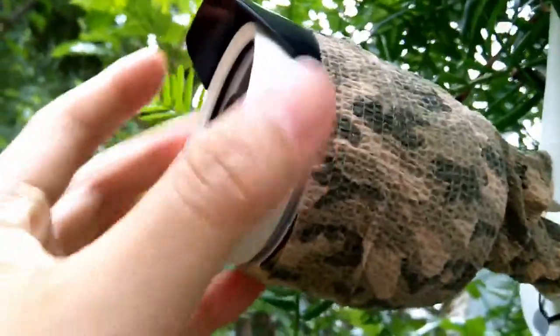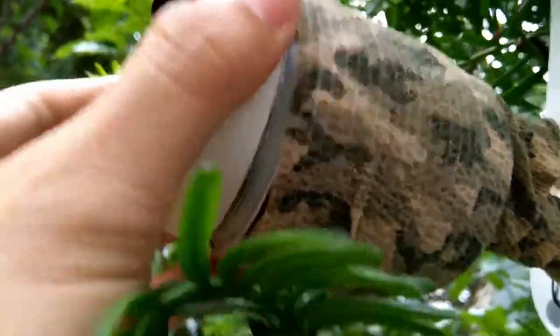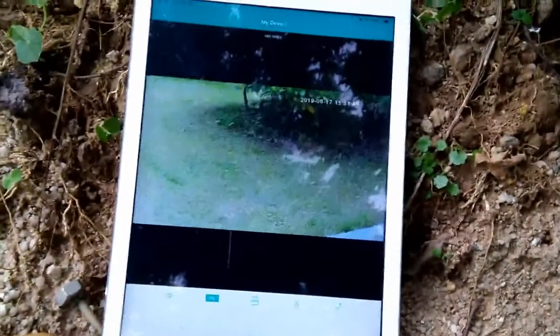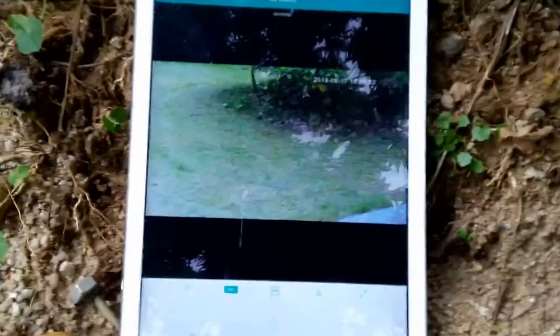We can also go in and adjust the lens to get the best focus. The camera's lens is designed to be adjustable — that's designed for above-watching. You can manually adjust the lens to find the best focus. Almost there.